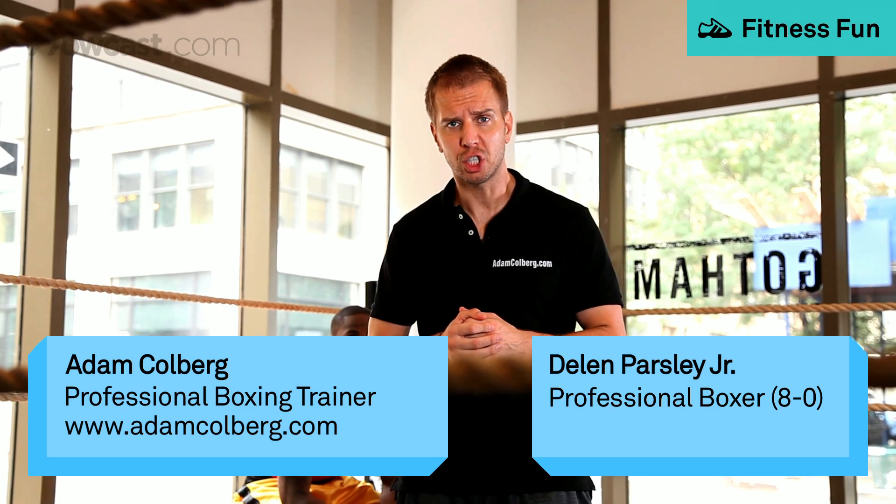Today, Hal Kast and I are going to show you how to stretch effectively for your boxing training. We're going to do it in a linear line fashion, stretching from head to toe.